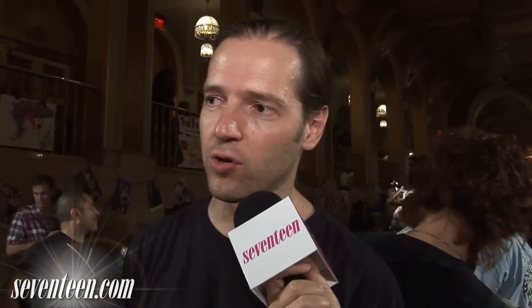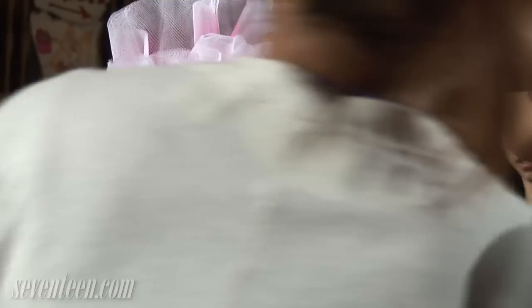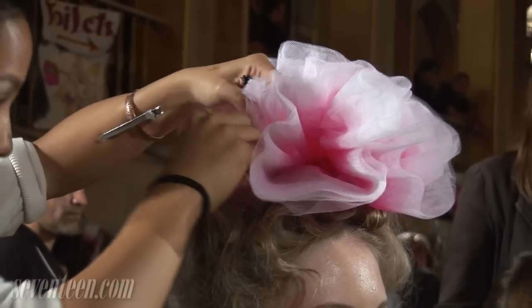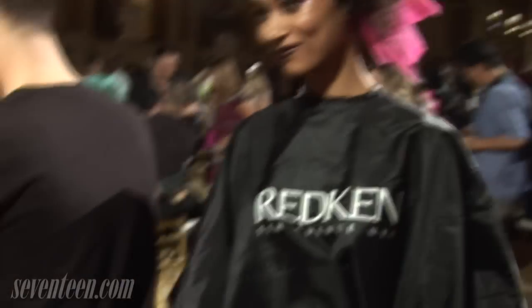Some of them were using curling irons, some of them were using flat irons. We've got these huge tool headpieces that have been made, and we've kind of altered some of them, and we're putting them on in different ways, in different positions, and we're just using real flat Kirby grips to pin these headpieces on. And then around that we're sort of building the hair individual to each girl.